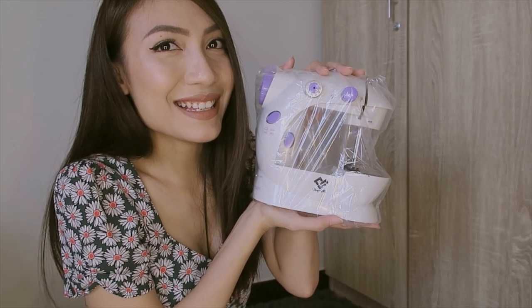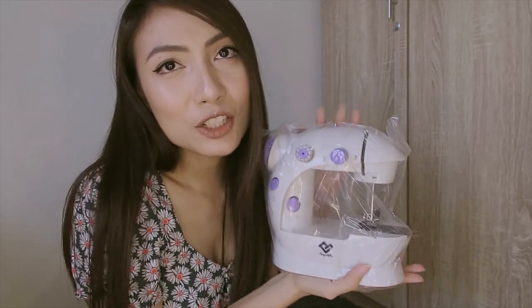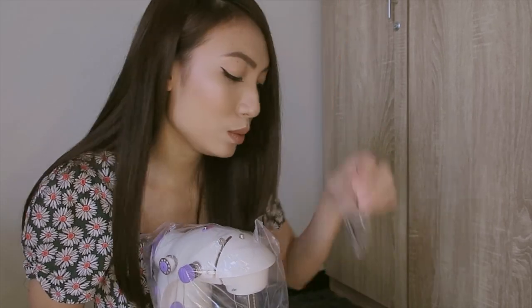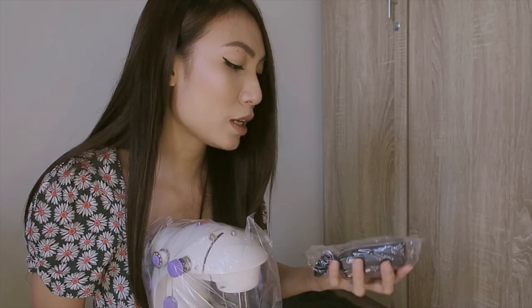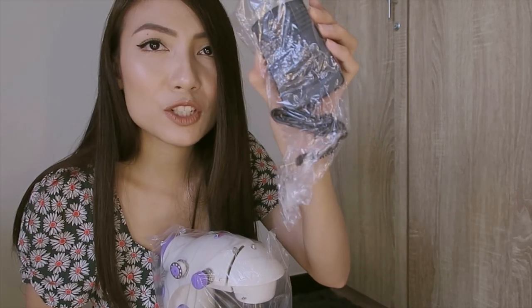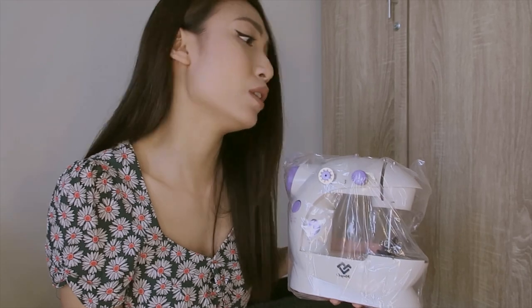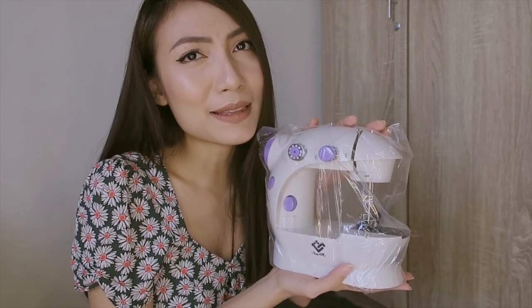Here it is — it's so cute and small. I'll try it out, but I can't show you right now because I still don't know how to set it up. There's also an accessory that came with it — I'm not sure what it's for yet. I'll try to make a video about it when I'm successful with it. I got this one for 399 pesos. The original price is 570 pesos — so we saved again.